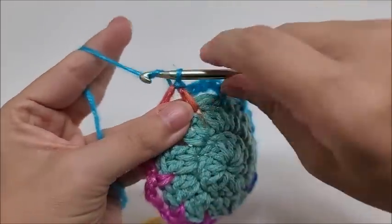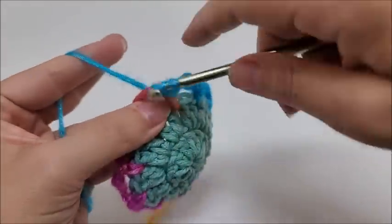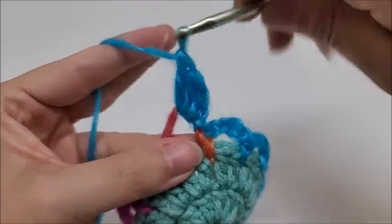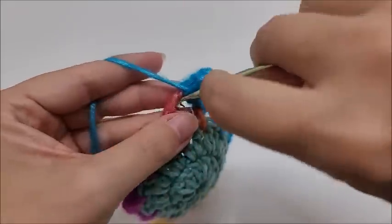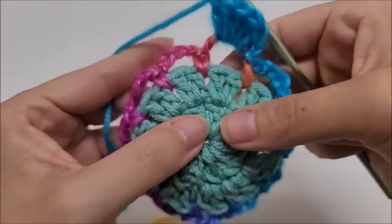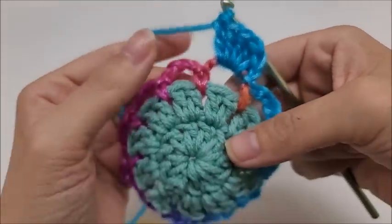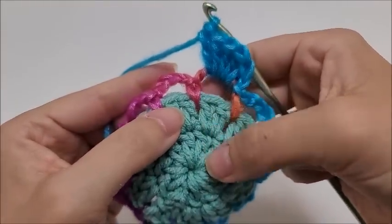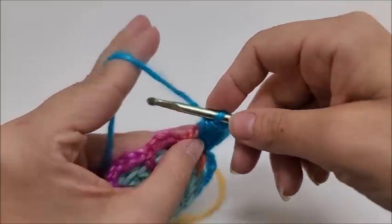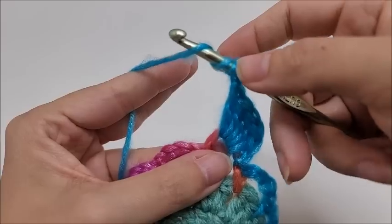Chain one — this does not count as a stitch. Now work five double crochets into this chain space: one, two, three, four, five. Next we're going to work a drop double triple front post stitch. It sounds hard but it's not — we're going to drop all the way down to row one. Wrap the yarn three times — one, two, three. The important thing is to not let your wraps get too far back on the hook; try to keep them up close.